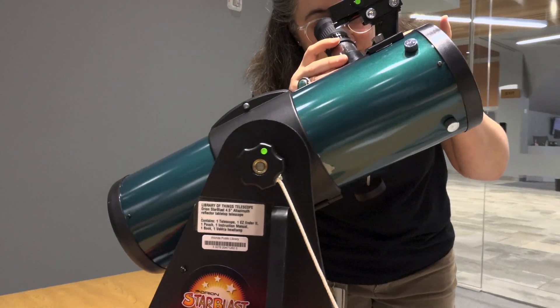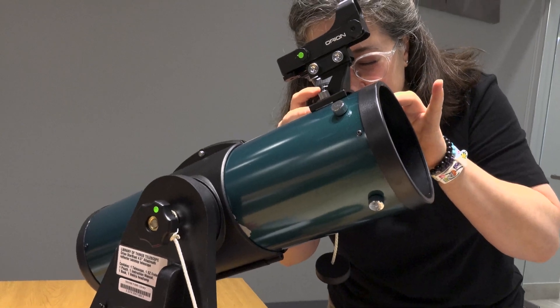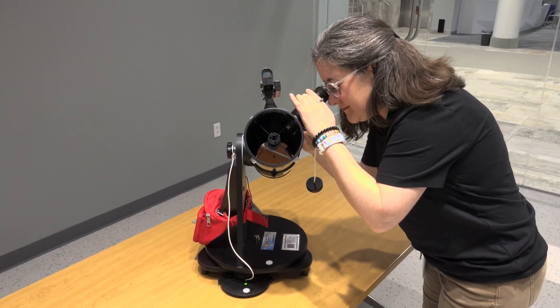We encourage you to read the full instruction manual included with the telescope. In this tutorial video, we'll show you some of the most important parts and functions of the telescope. Practice using the telescope indoors before going outside and trying to use it in the dark. Always use the telescope on a flat, sturdy surface. It's a good idea to put the telescope outside prior to use to let it acclimate to the weather — we recommend 30 minutes before use.